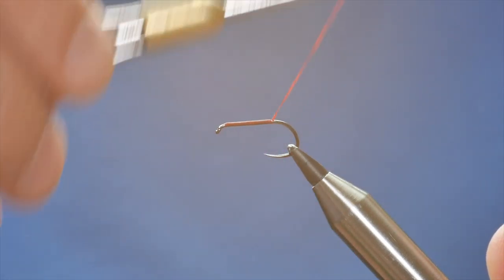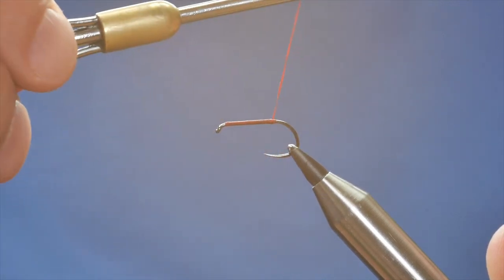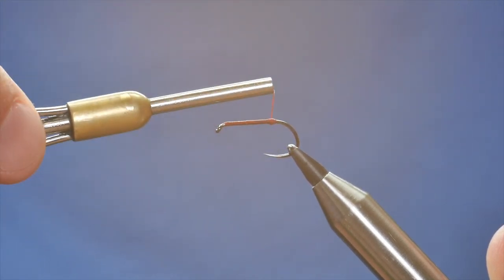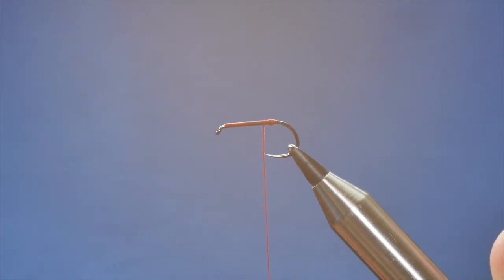Before I do anything else I'm going to build a small rugby ball shape at the back here. This fly is going to have quite a long tail and this just helps stop the marabou wrapping around the hook. So I've got my little rugby ball shape in there.